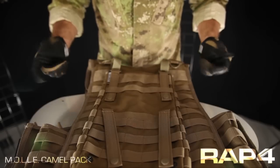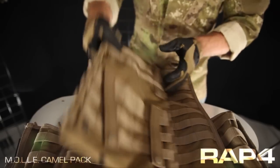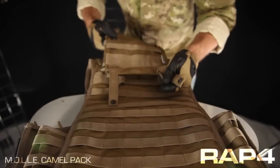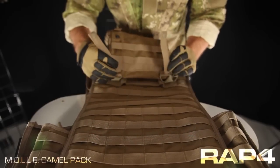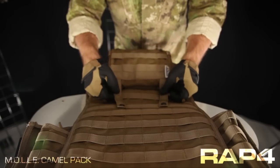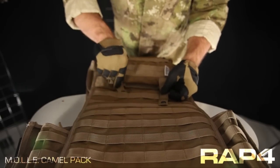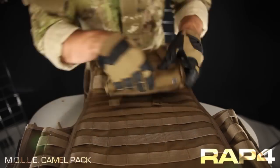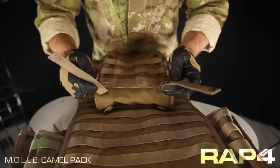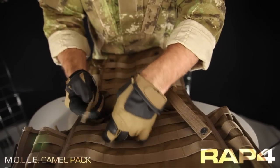For added security, I'm going to go ahead and attach those as well. Starting from the top, I'm going to make sure that this is nice and centered and start weaving it through. What you did on the top, you're going to go ahead and duplicate on the bottom portion.